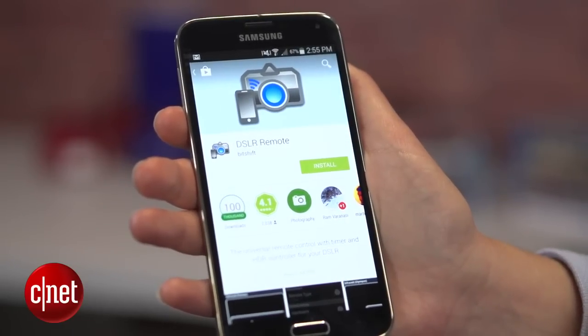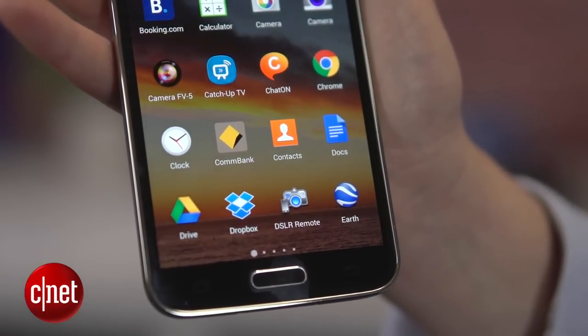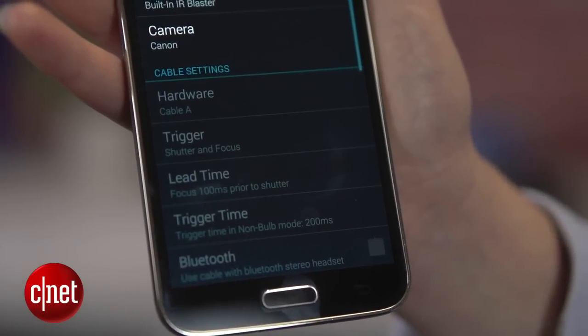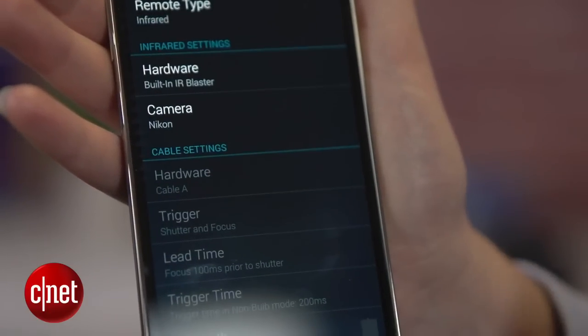Once you've checked that your phone has an IR blaster, head to the Play Store and download DSLR Remote. This is a free app that will let you control your DSLR remotely using your smartphone. Start the app and choose the brand of your DSLR — it's compatible with most major camera brands regardless of model.